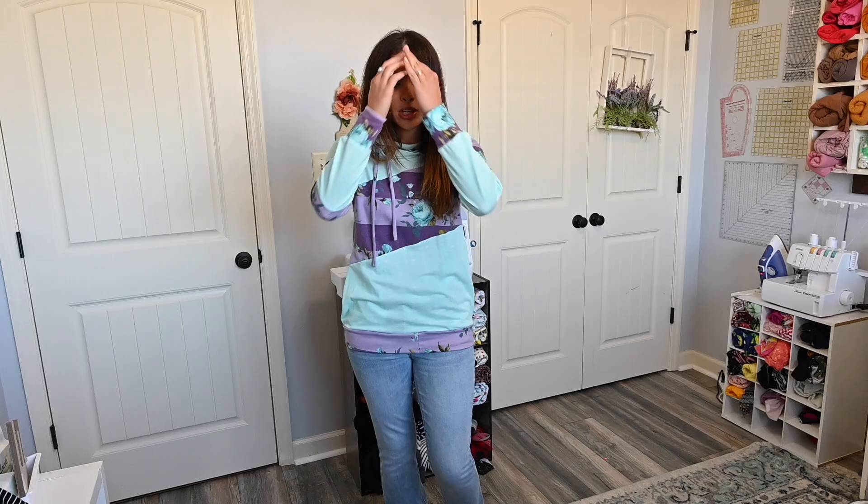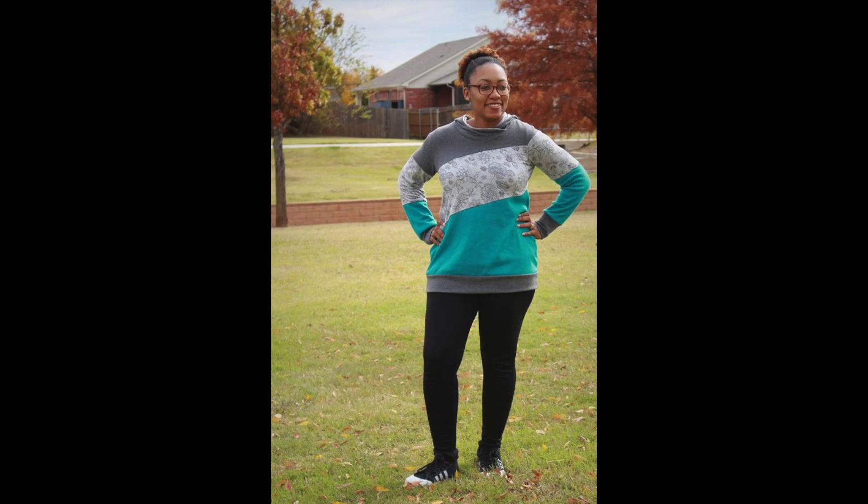One thing I want to say now because it applies to all the other patterns too: sometimes we look at color blocking and get intimidated because it is a lot. It's scary to look at and think, can I make that? But that's the great thing about Ellie and Mac — we have really great step-by-step instructions with pictures, and we also have our video sew-along, so I'll attach the link for every one of these patterns. Check them out beforehand and then come sew with us, because it really isn't so scary.